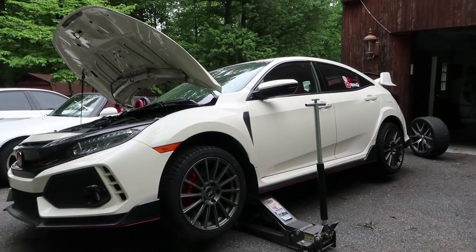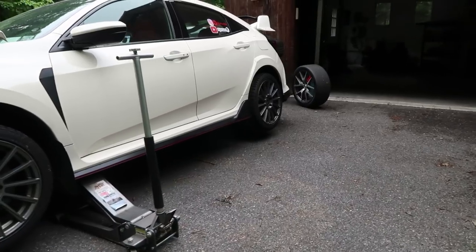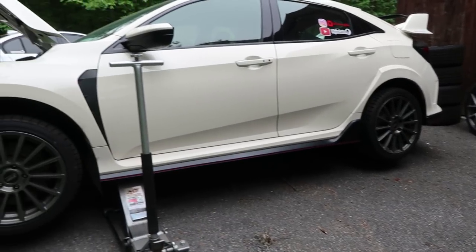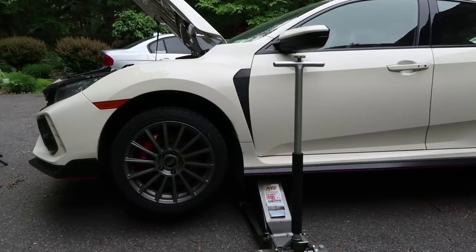Hey guys, my name is Elias, welcome to the channel, thanks for tuning in. Today I'm going to show you guys how to change the brake pads on a Honda Civic Type R — the one right behind me. I already have the hood open and the car is already up in the air. I'll show you guys step by step how to change both the front and the rear brake pads for the Type R. It's quite an easy process.